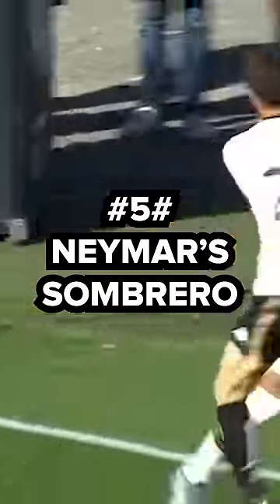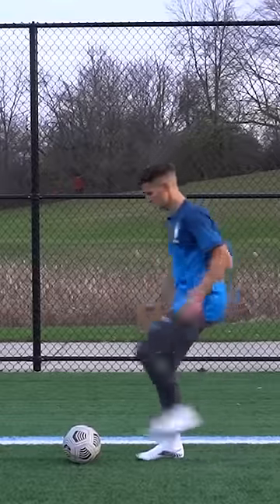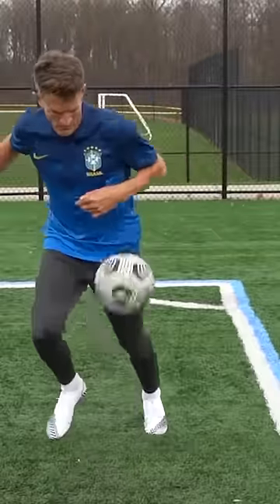The Sombrero Flick. We flick up the ball by dragging it towards us, slide it behind, up over the defender's head, and off we go.